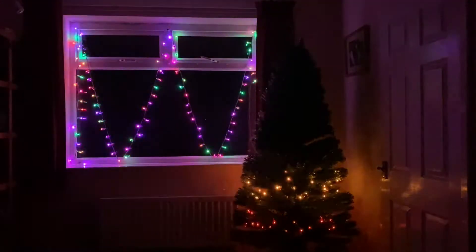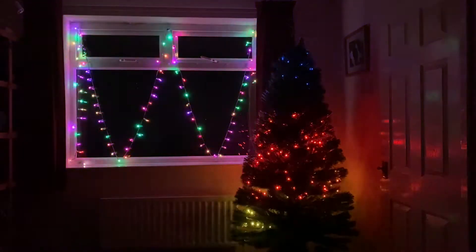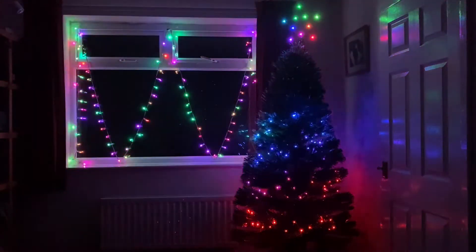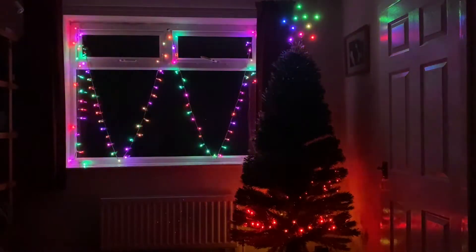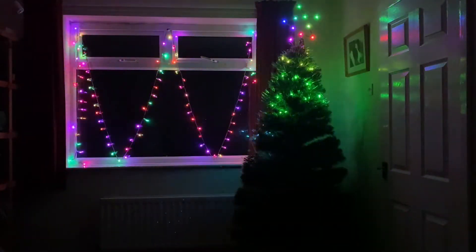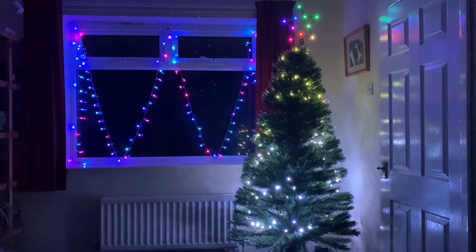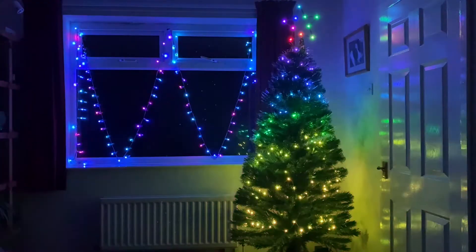I'm just cycling through some effects on the WLED web page just to give you an idea of how it looks. And that's the other channel switched on, which is sequenced by my Node-RED controller. And we've got the star on as well, which again is sequenced.